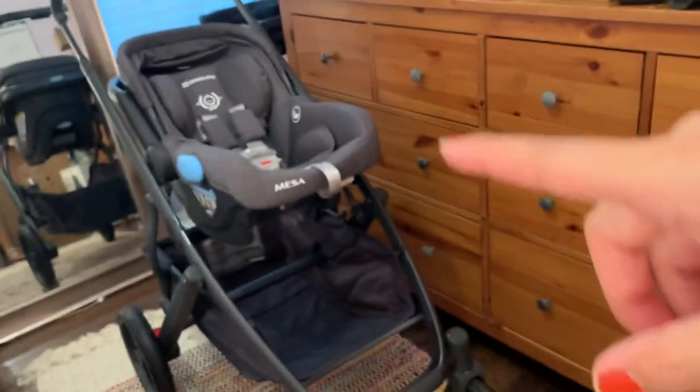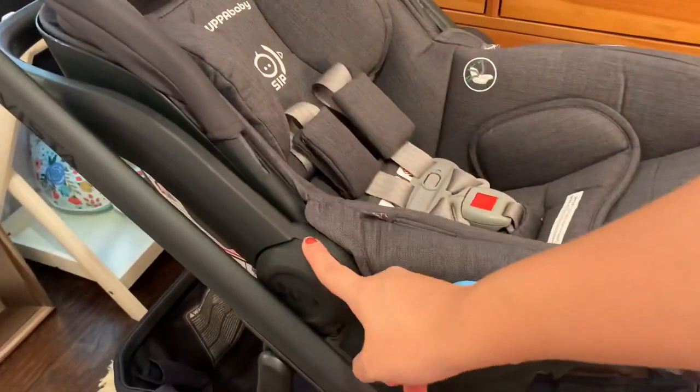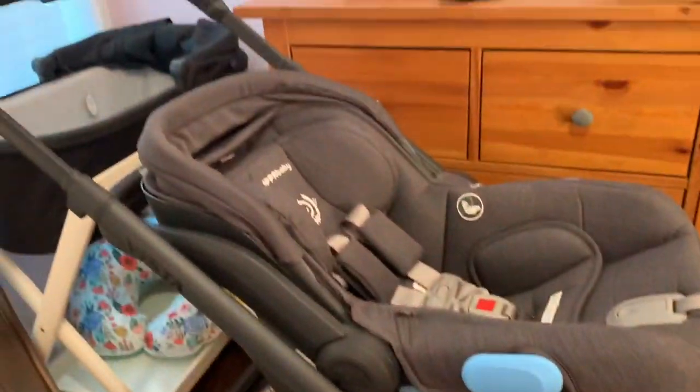This car seat does not need an adapter to put it on the stroller — it just slides right in the same way as the bassinet and toddler seat. If you have any questions, just comment down below and I'll go ahead and try to answer them. This isn't really going to be a review — I just wanted to unbox it and show you the features I'm learning myself.